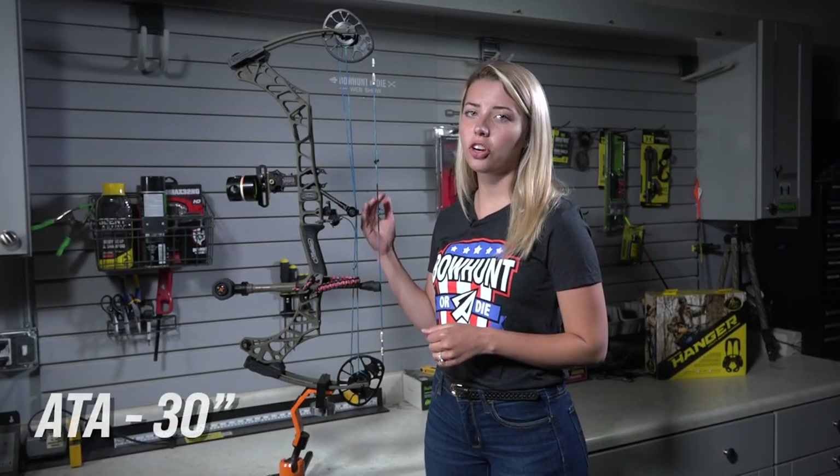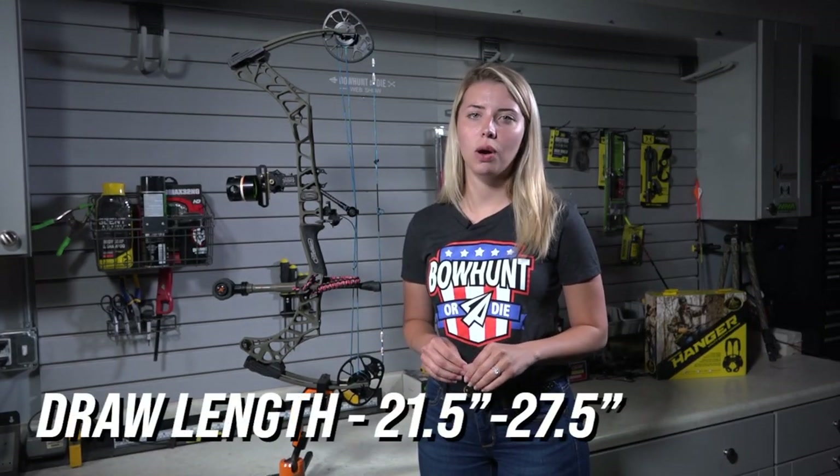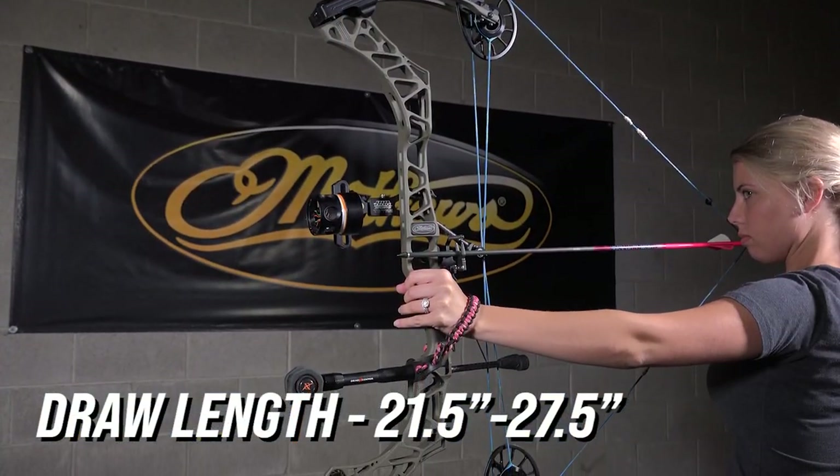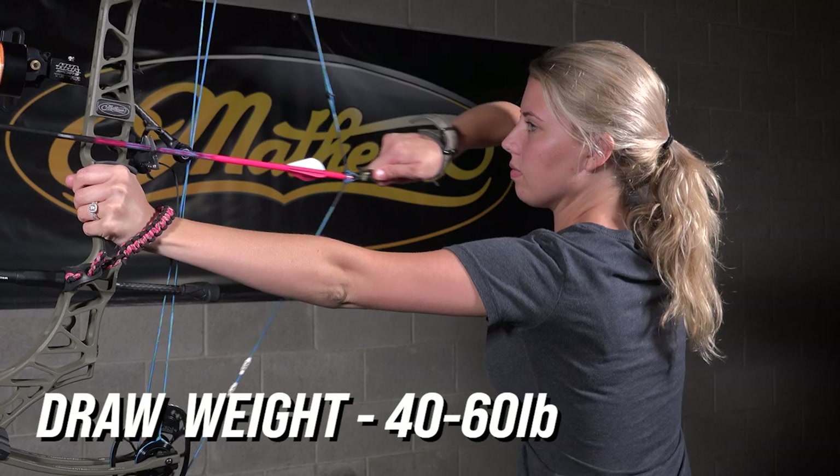The height of this bow is 30 inch axle to axle. You've got a five and a half inch brace height, and the bow also has an 80% let-off. The draw length on this bow goes from 21 and a half to 27 and a half inches. Draw weights for this bow are 40, 50, or 60 pound options.